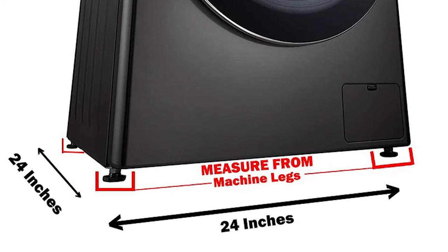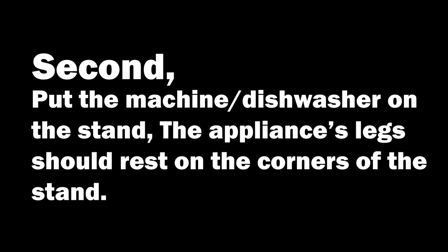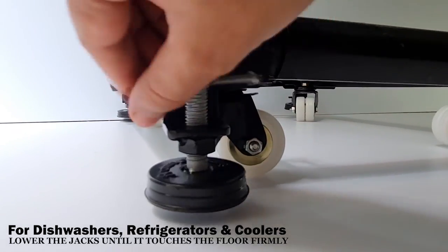To install the stand, first measure the size requirement with the appliance's legs. Then place the appliance on the stand. Please make sure its legs rest on the stand's corners. The most important part of stand installation is jacks installation, where most new users make a mistake.